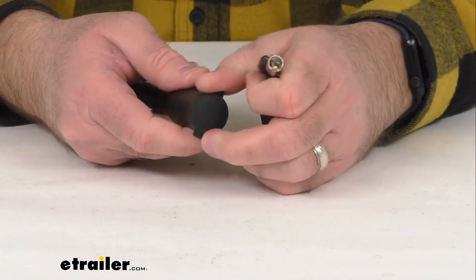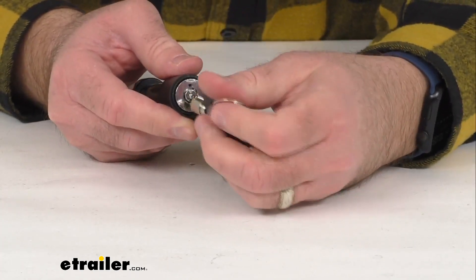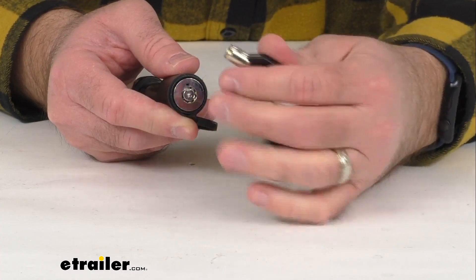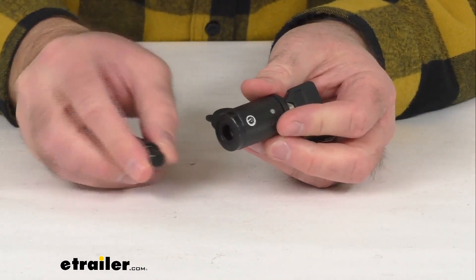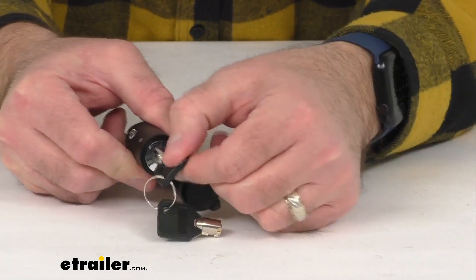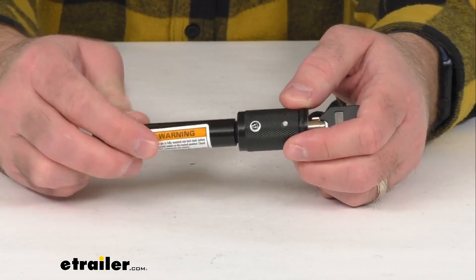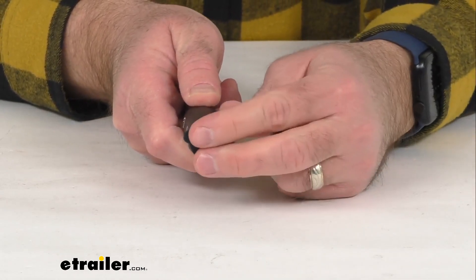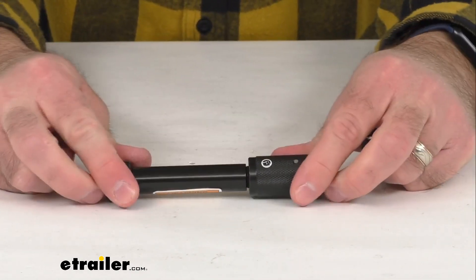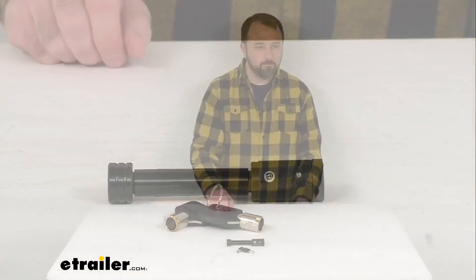Overall, this is going to do a great job of securing your ball mount or hitch accessory. It's going to be very easy to use, and that cap is going to keep your lock free from debris. To use it: insert the key, give it a little bit of a push, turn it clockwise, and while in the unlocked position the key stays in. Then run this through your hitch receiver, put the lock back on the pin, turn counterclockwise to the locked position, close your cap, and you're secure and ready to go. That's going to conclude our brief look today — I hope it was helpful. My name is Andy, thank you for joining me.